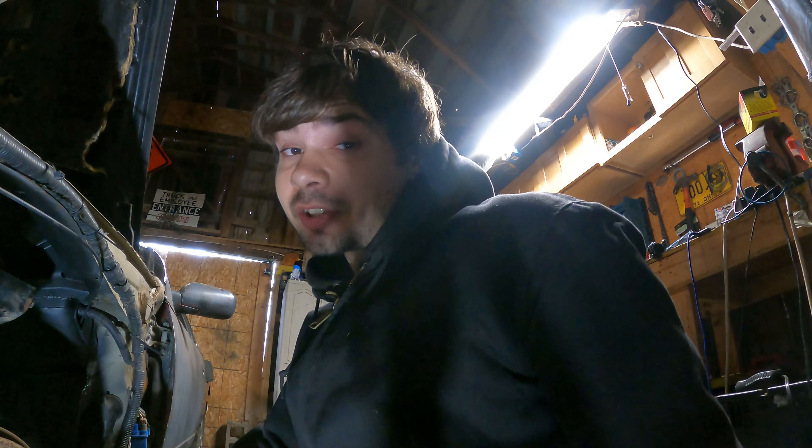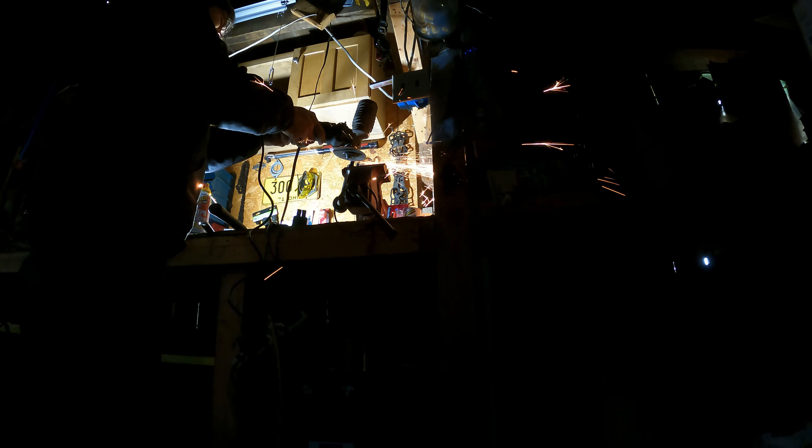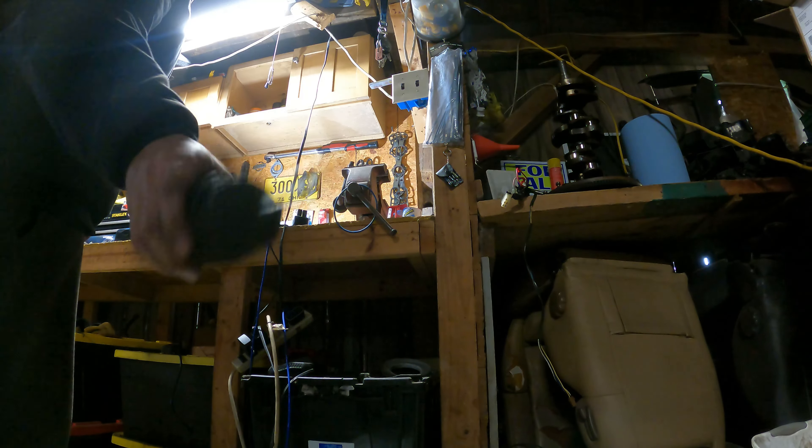We don't have the brake line over here yet, so we need to go find that. Not only that, we also need to find an outer tie rod for the passenger side because there isn't one over there.